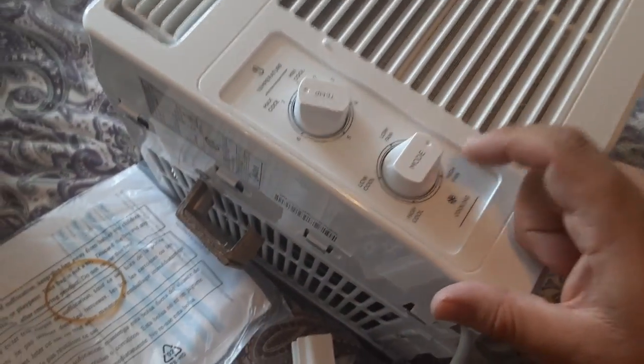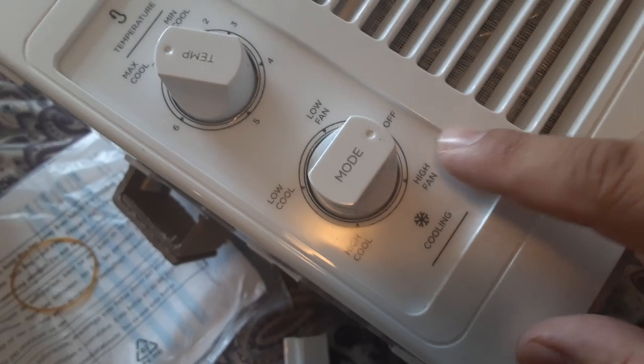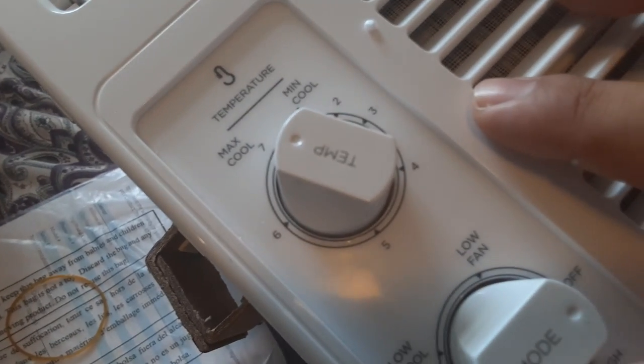This one is the mode. Off, low fan. Low cool, high cool, max cool.